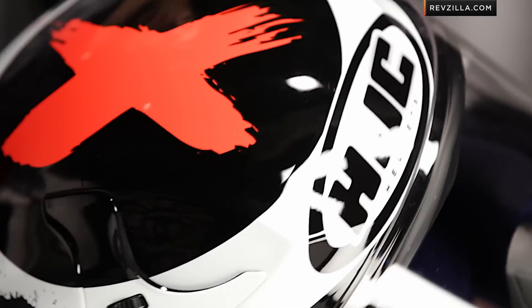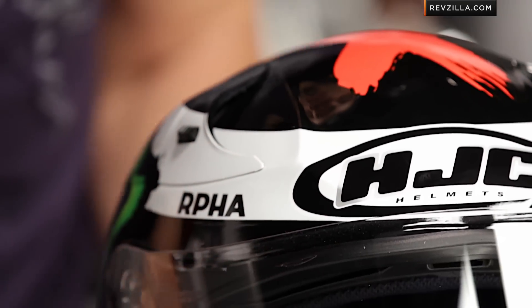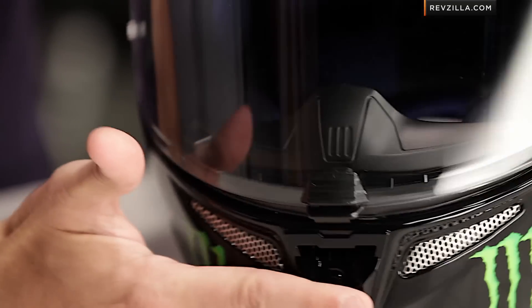The Arfa 10 shell — we've seen it for a couple of years now, but it has a nice sweeping design to it, with the big Lorenzo X right here on the top.